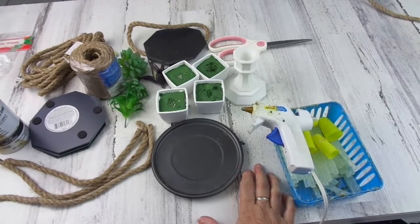Thanks to both of them for hosting this challenge. The topic of this month's challenge is recycled glass.